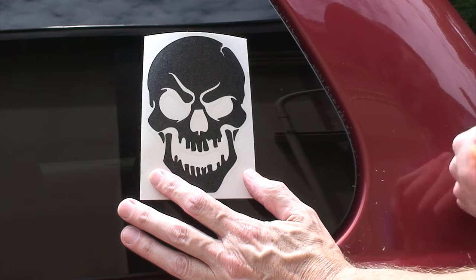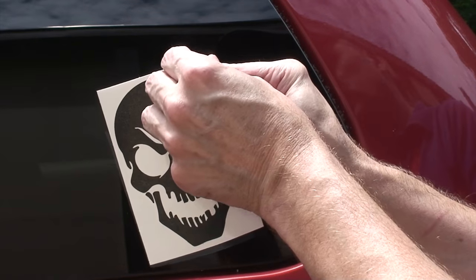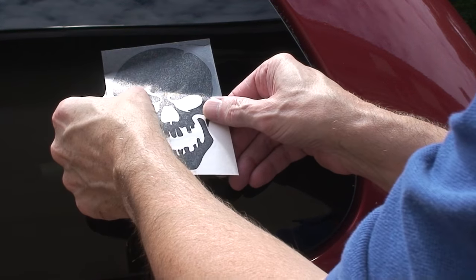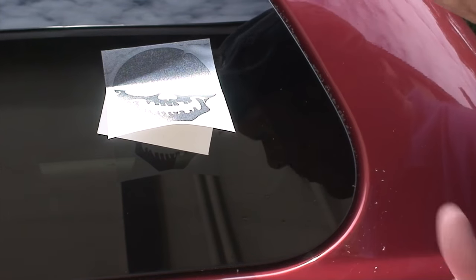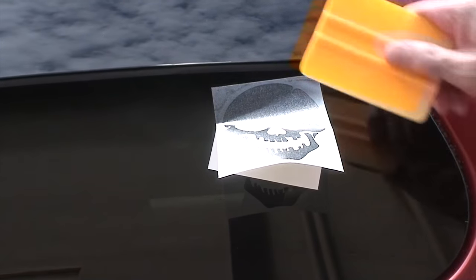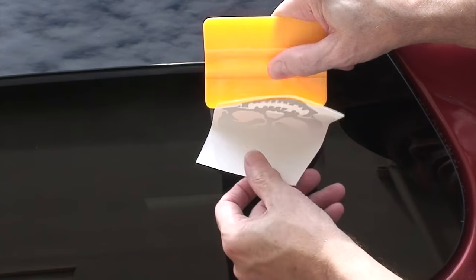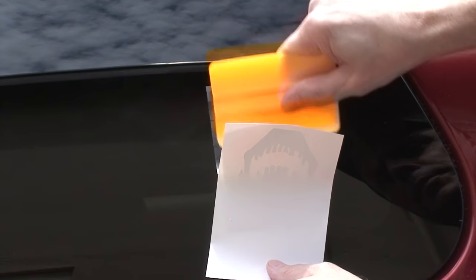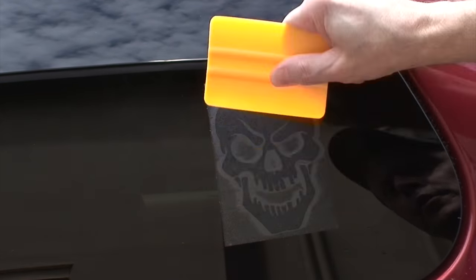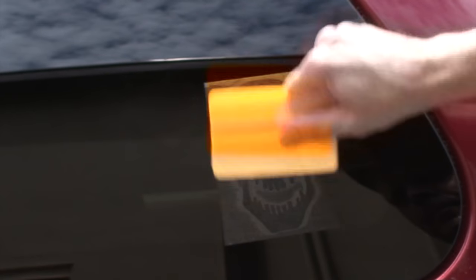What you're going to do — it looks like this. You take your squeegee or a credit card and as you go down with it you press pretty hard with some force. You're not damaging the decal because of the tape that you're scraping over, but you want to scrape it pretty hard.